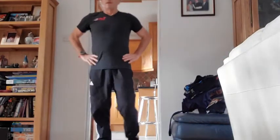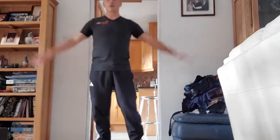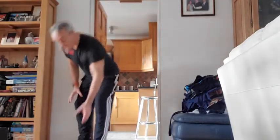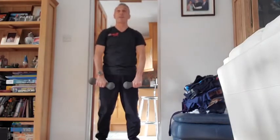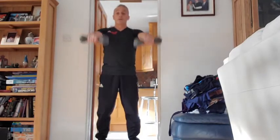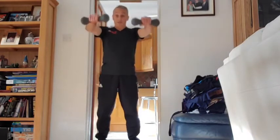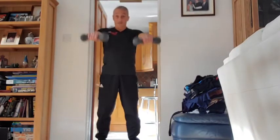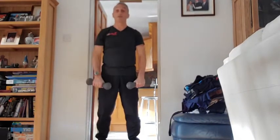One more set of these, then you're going to go into the lateral raises. Off we go, last set — remember to brace the core a little bit and try not to move the body. Just use the arms, not the momentum of the body. You're working the front shoulders there. Four, three, two more to go — last one, bang.